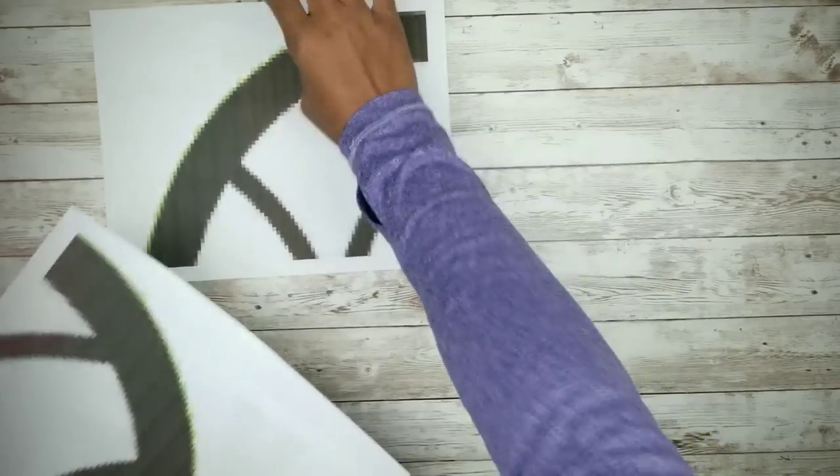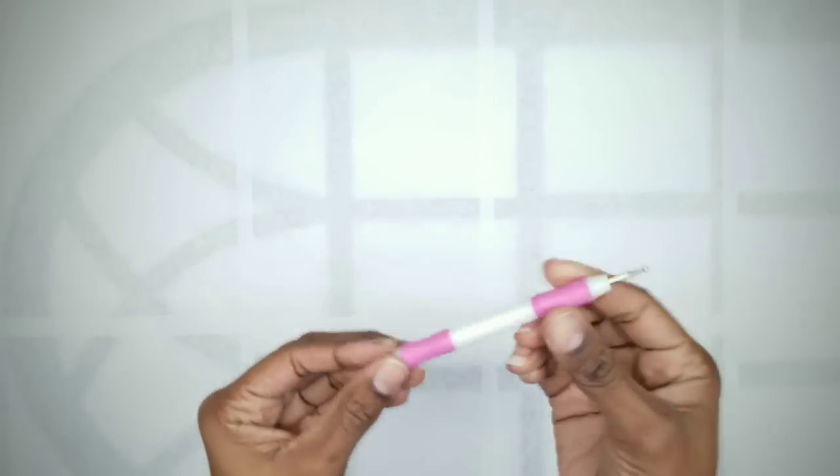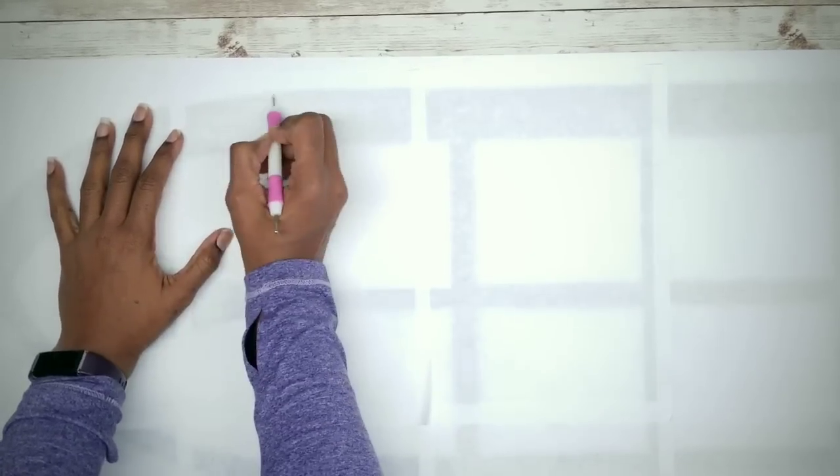Now we can start on the windowpane. I did an internet search and found a windowpane design that I liked, resized it, printed it out, and trimmed and taped it all together. I've included a link in the description box below for the file I created for your personal use. Next, take the foam board and lay out the window design on top of it facing down, then secure that in place. Grab your embossing tool and trace the outline of the window onto the foam board, being careful not to press too hard and puncture it. Remove the template — the embossed lines should be visible to follow.